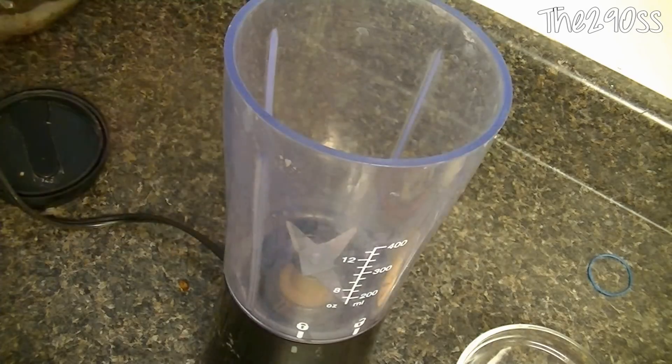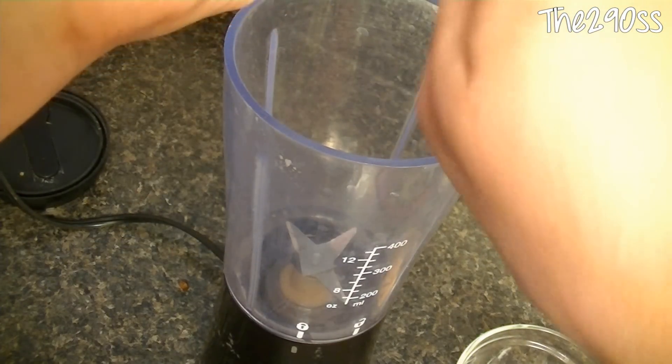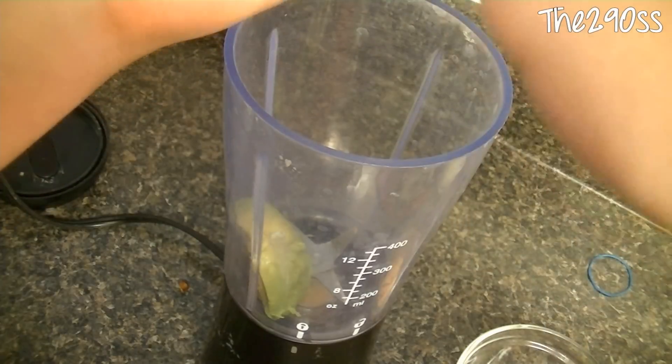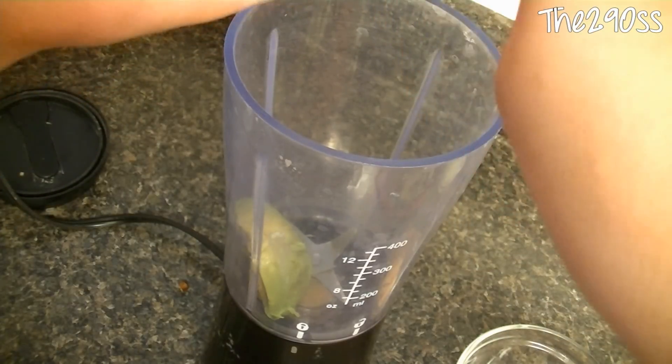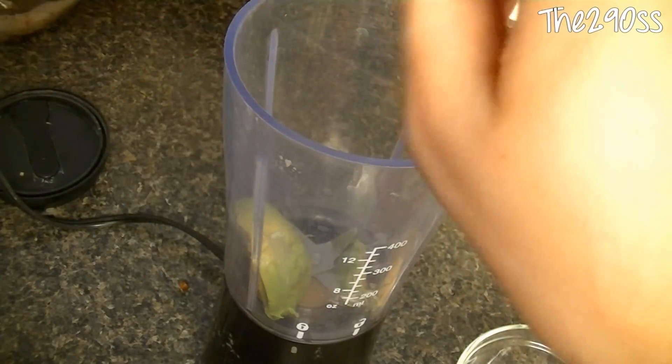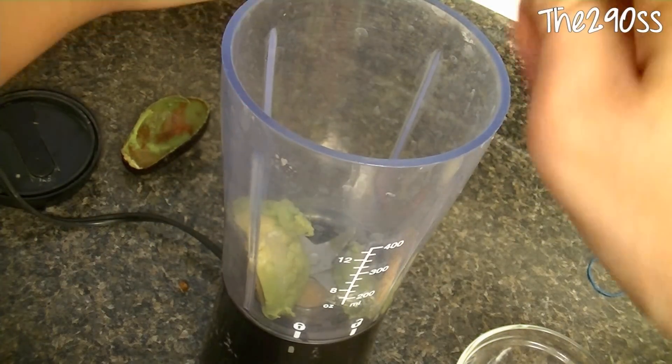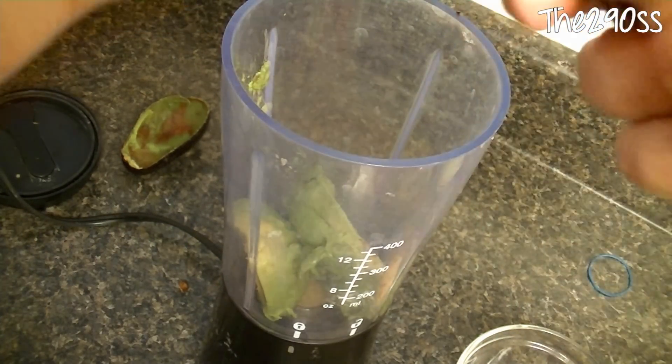With the help of a spoon we're going to take all the good stuff out of there. We'll put the avocado in the blender — just try to take everything out because it's really delicious and healthy for you.